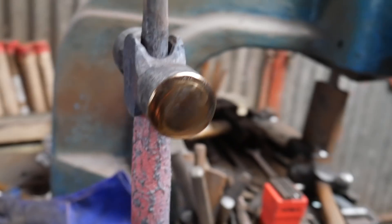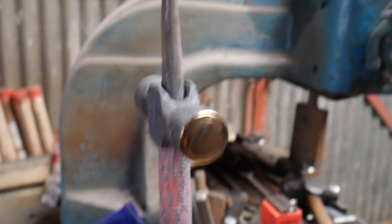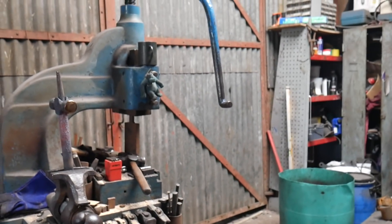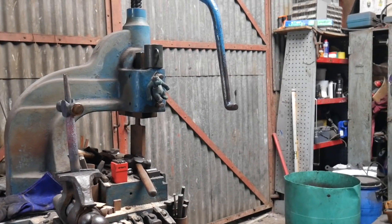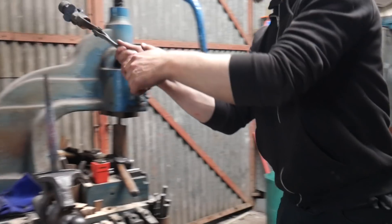Okay, we've got these up to a straw-ish yellowy color. I've got to be quick now. What we're going to do is something called freezing the temper. Grab that — grab the hammer, Elliot. We've frozen the temper: to do that Elliot is now just going to take them and stick them in the water.